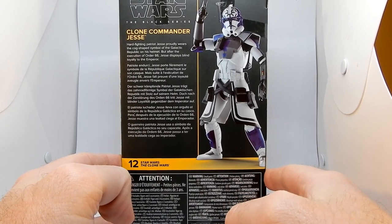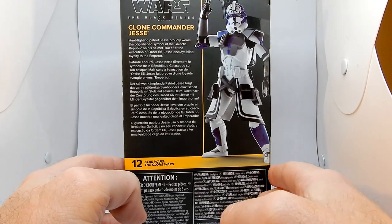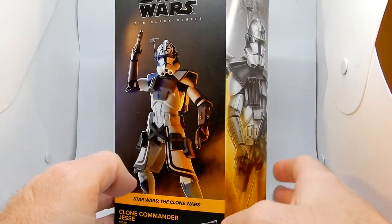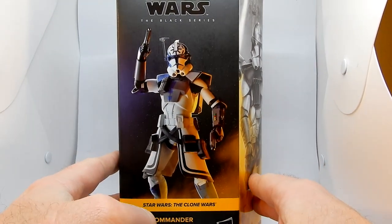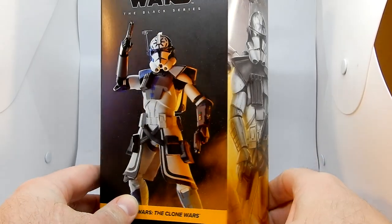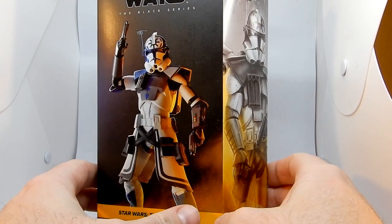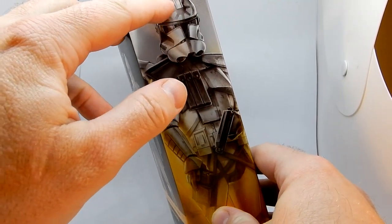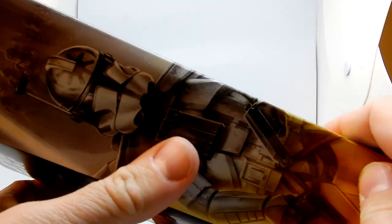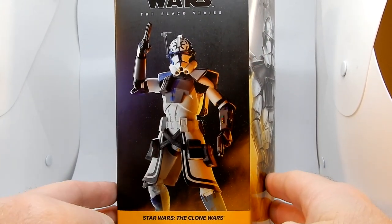Clone Commander Jesse — hard-fighting patriot. Jesse proudly wears the cog-shaped symbol of the Galactic Republic on his helmet, but after the execution of Order 66, Jesse displays blind loyalty to the Emperor. He's just a good soldier. Now, many are talking about the slight error with the helmet — they've just reused the typical Arc Trooper helmet with the rangefinder and the bigger fin on the back, which Arc Trooper Fives has used.